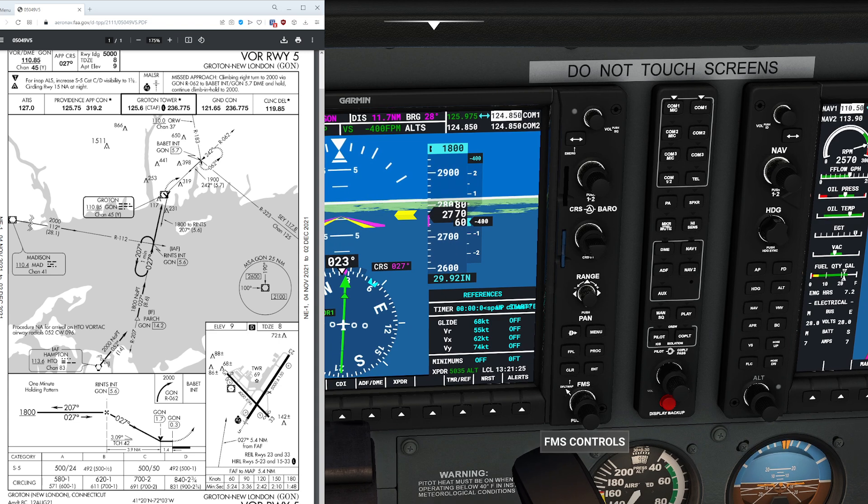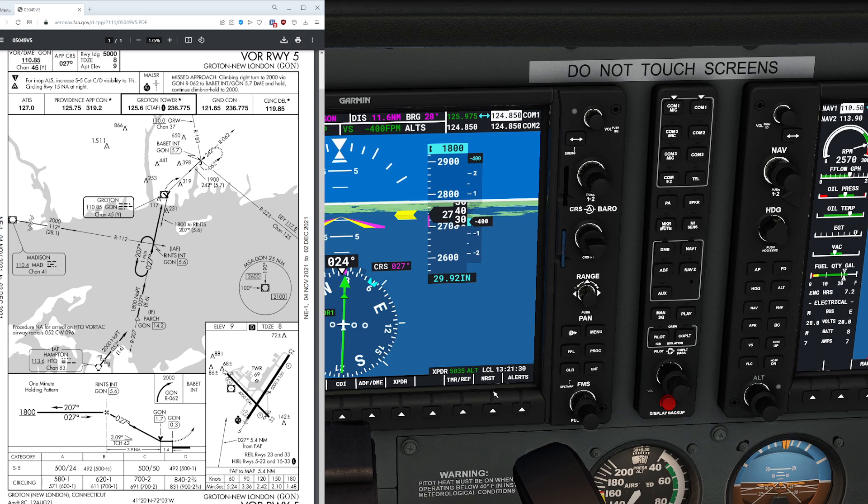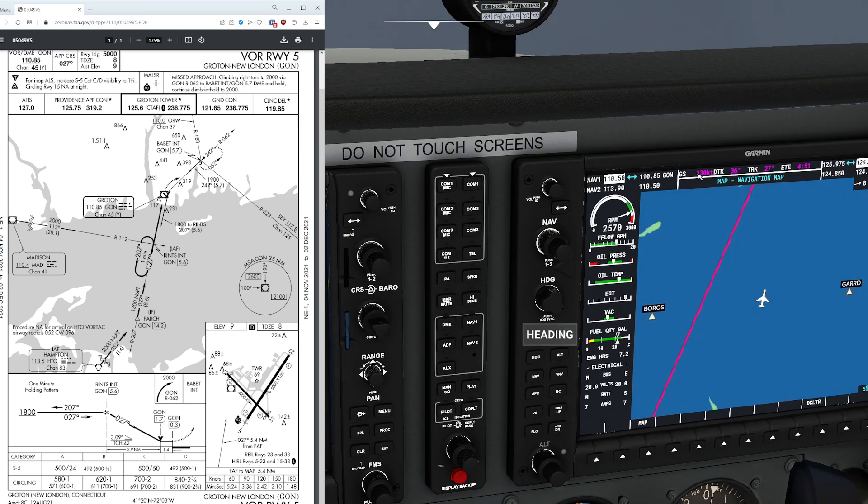Half the fun is learning how to deal with the unexpected — and in the real world, things aren't quite this bad but definitely aren't perfect either. At 90 knots it's going to take us three minutes and 36 seconds from Rintz all the way down to the missed approach point. Remember, that is ground speed, not airspeed. So if our true ground speed is significantly more than 90, we'll need to adjust the throttle to make sure ground speed agrees.